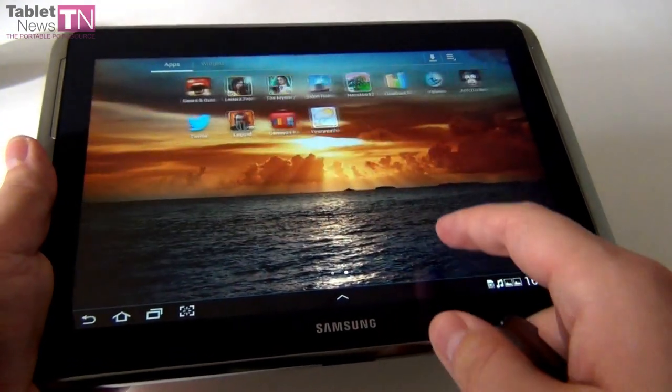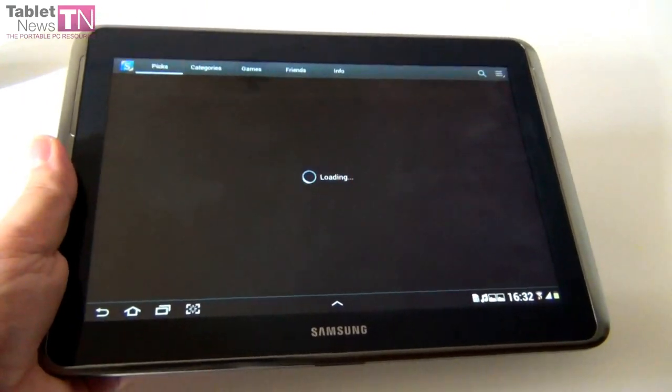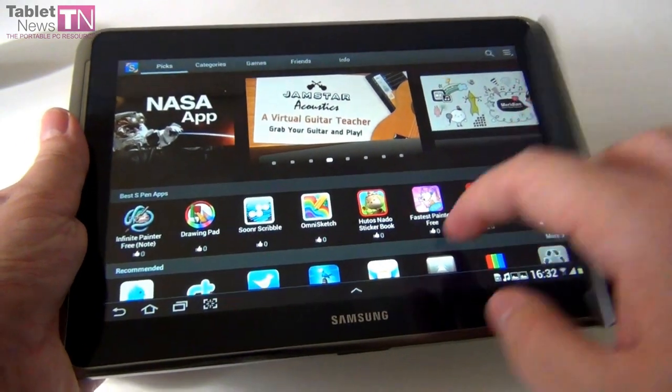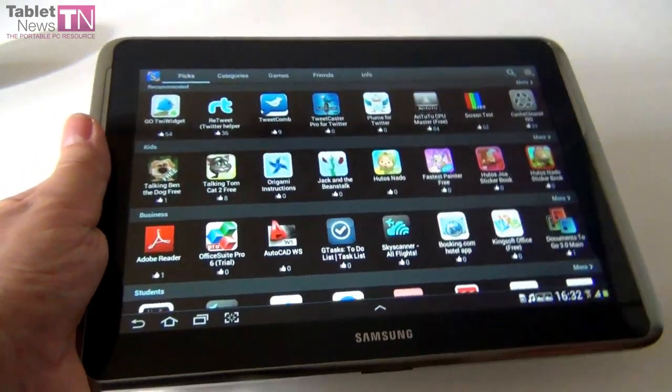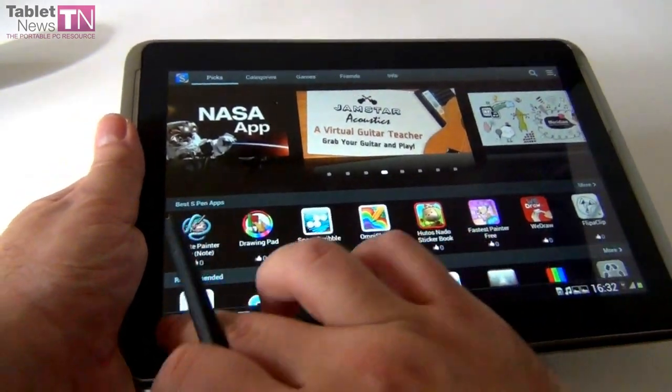Another app that comes bundled is S Suggest, which suggests what apps to install on this tablet specifically. It's a sort of starter pack of applications — if you've never had an Android tablet or a Samsung tablet before, you use this one and you're happy with it.